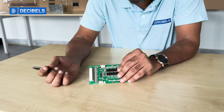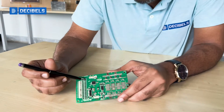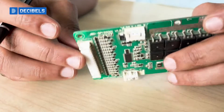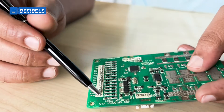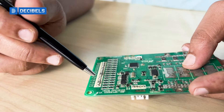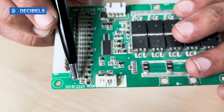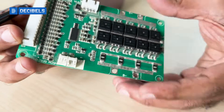You can see some resistors here — these are balancing resistors present for each cell. They help in balancing, and these MOSFETs control which cells get balanced. Whether it's cell 1, cell 15, or any other — the set of small three-legged MOSFETs at the beginning of these lines control the balancing.